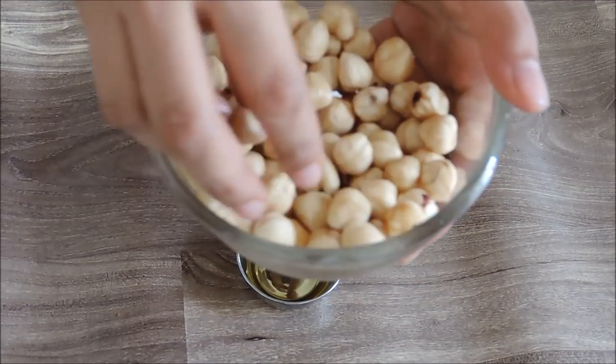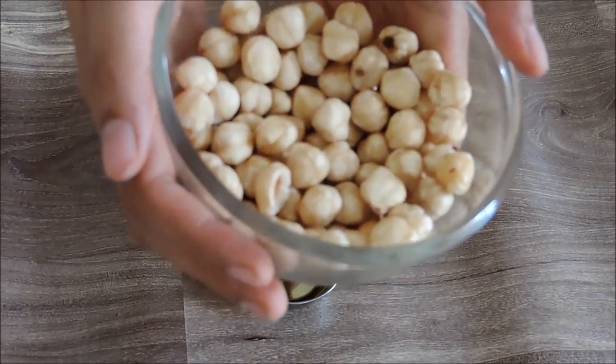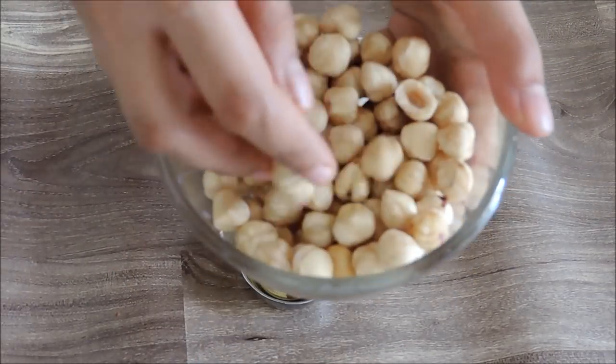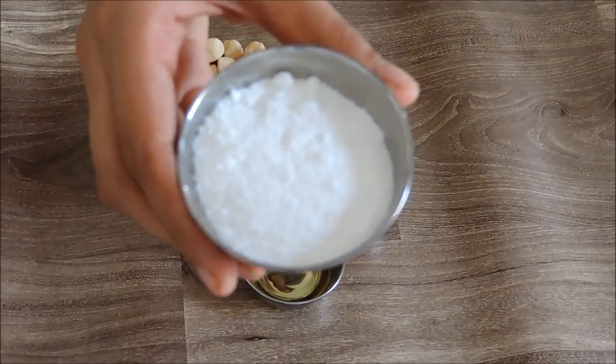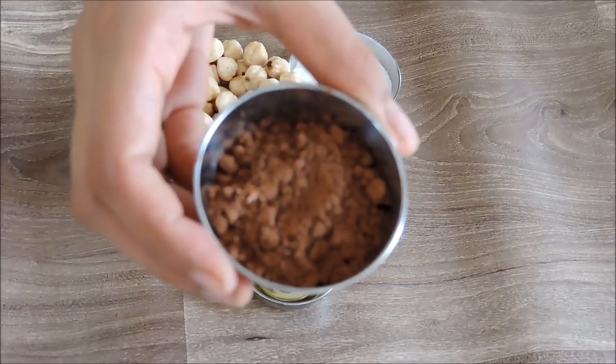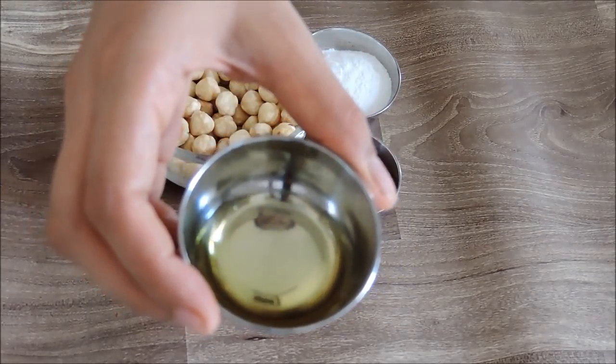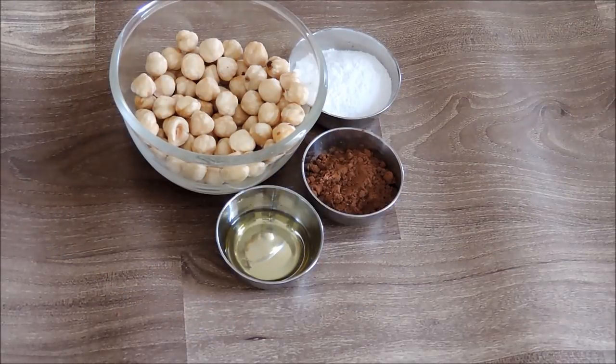Hazelnuts will be found in any dry food shop. If you don't get hazelnuts, you can also use walnuts. 3 tablespoons of powdered sugar, or to taste. 2 tablespoons of cocoa powder. 3 tablespoons of olive oil, or edible coconut oil.